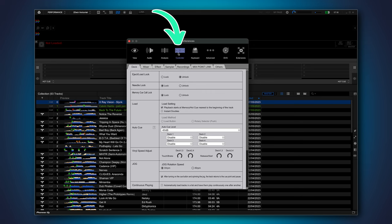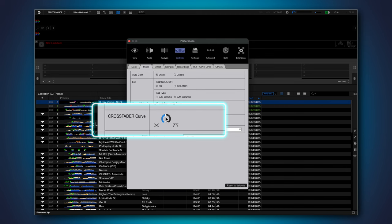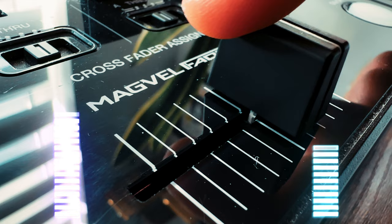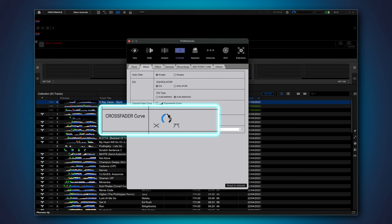Go to Controller, then Mixer, and here you should see Crossfader Curve. The curve shows how fast the crossfader brings in the sound from the other deck when you move it. By default this is set in the middle, which is a fairly smooth curve — moving the crossfader will make the incoming track louder and the outgoing track quieter gradually. But we can have a lot more fun making the sound cut in instantly. To do that, move the curve all the way to the right, with the icon that looks like pi doing the splits.